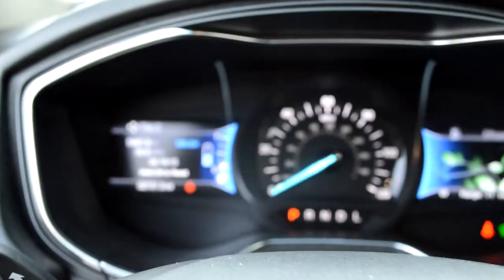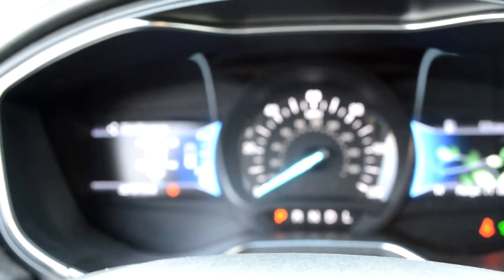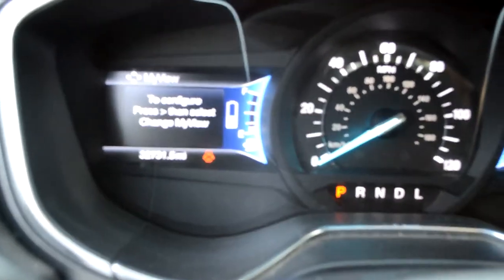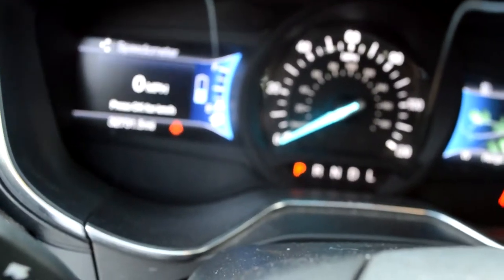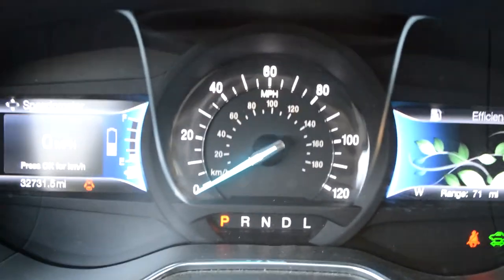Switch through to see your trip information, tire pressure, air view, and power gauge — and back to speedometer. The speedometer says it will go up to 120.